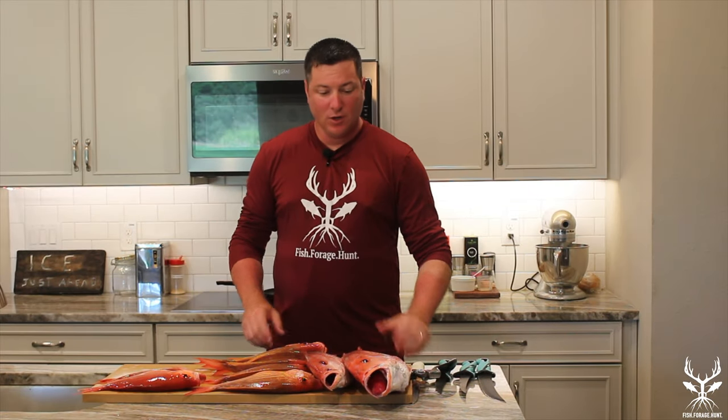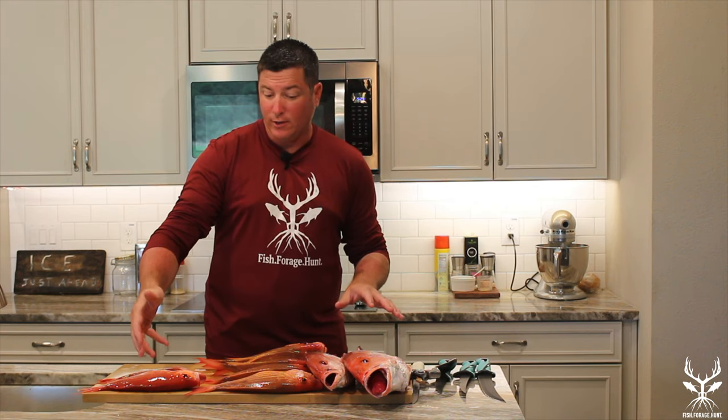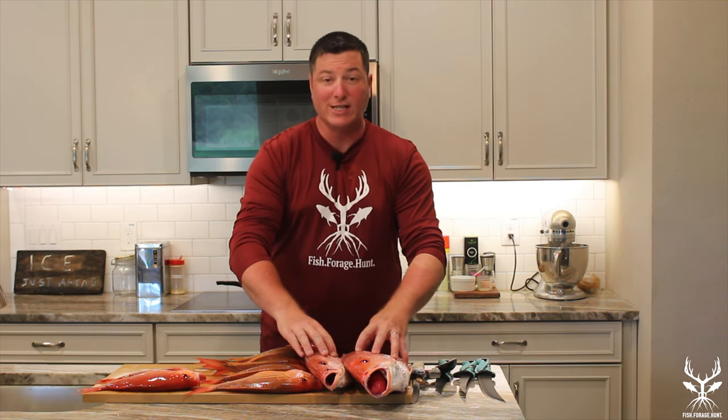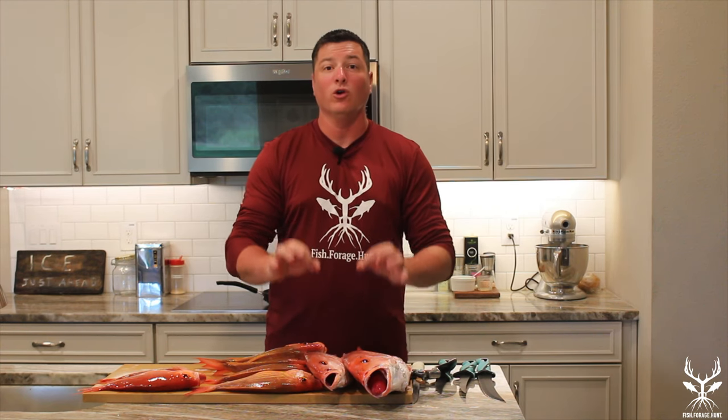Hey guys, we're back in the kitchen. I wanted to show you our total catch before we start to focus on these two red snapper. So we got the two reds, five lanes, and two vermilion. I'll prep those for later, but I really want to highlight these two amazing fish — the American red snapper. They are in season right now and they are delicious.